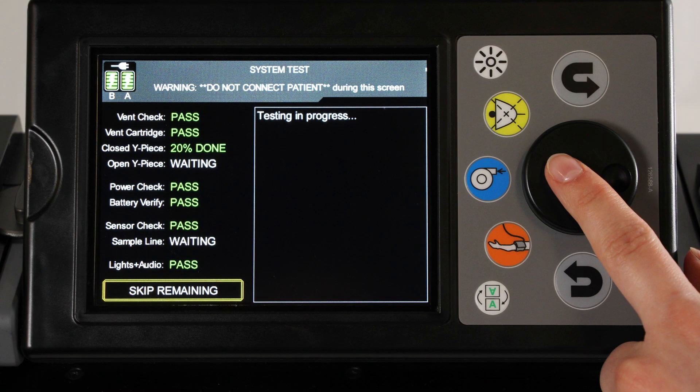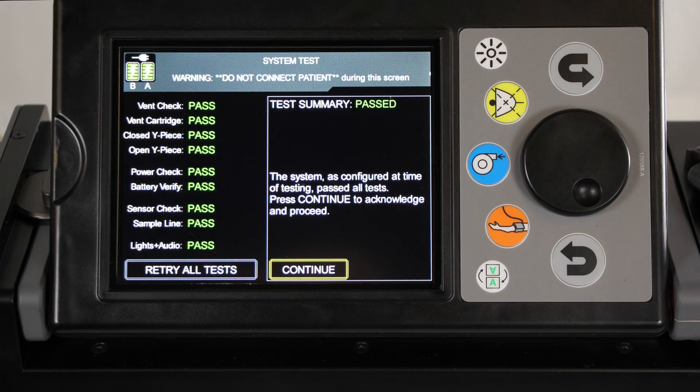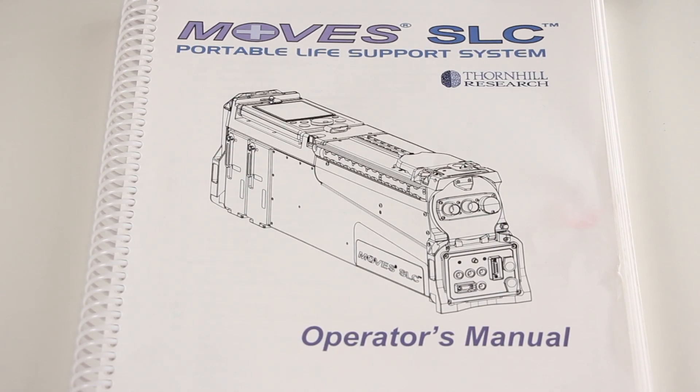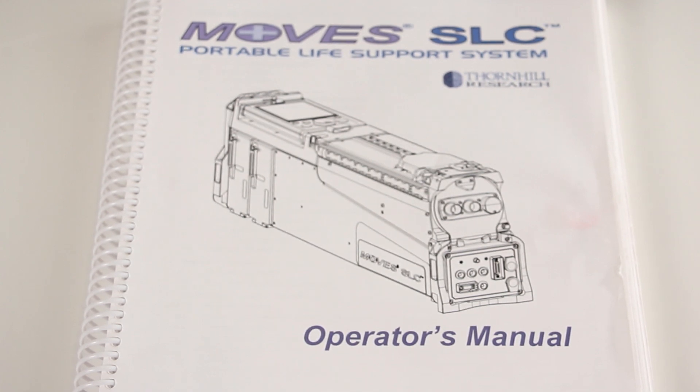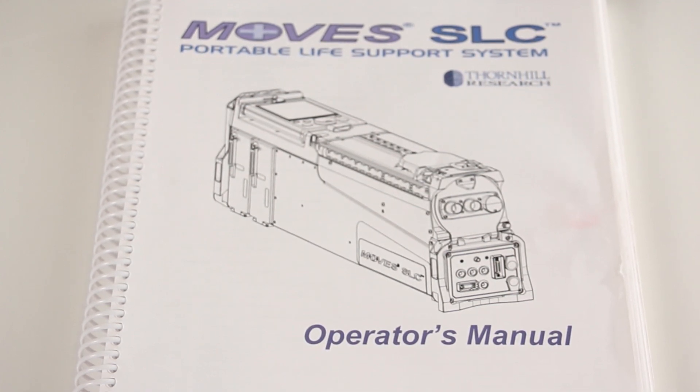Using the jog wheel, highlight and select the test which you would like to run and follow the instructions on screen. If all tests are successful, the system test screen displays a test summary indicating all tests have passed. Select Continue to move on to the setup screen. If any individual test fails, please refer to the MOVES SLC Operator's Manual System Test Failure Messages and Causes.